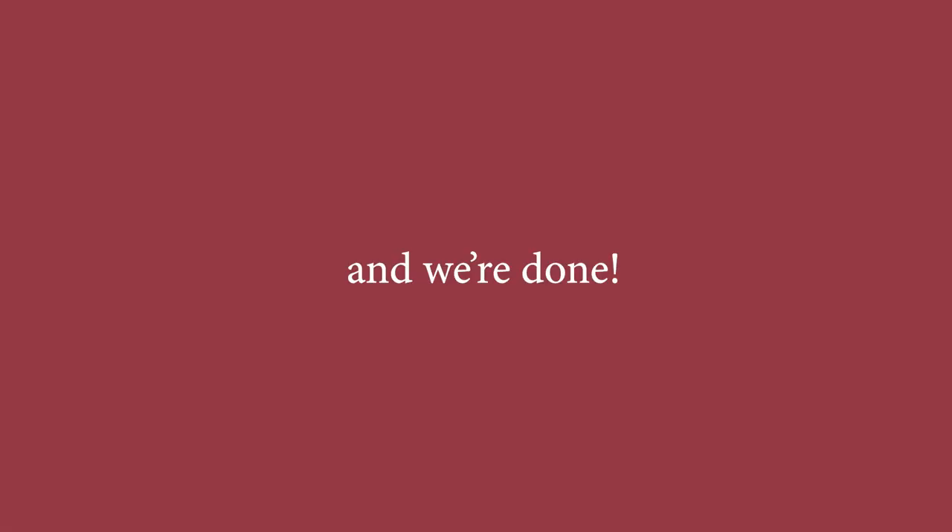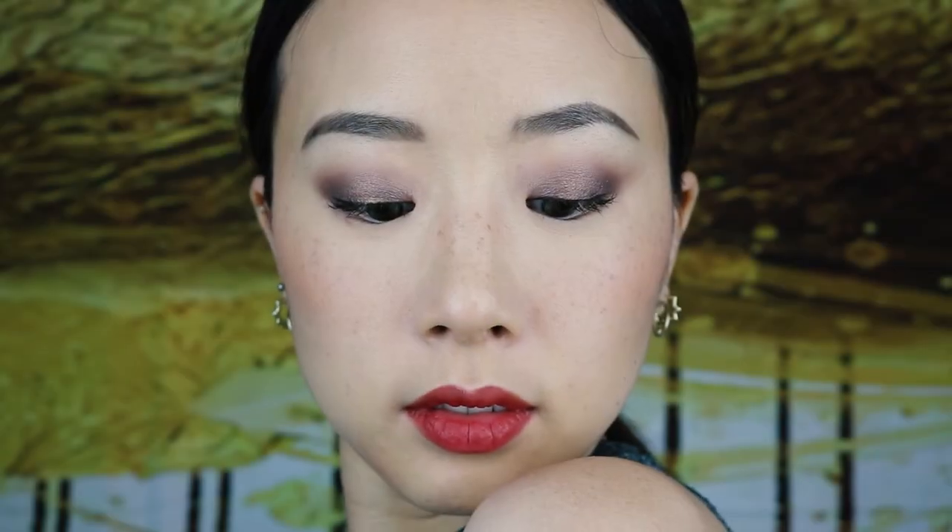And we are done! Thank you so much for watching and I really hope you enjoyed this video. Please press the like button and subscribe if you'd love to see more content and I would really appreciate your support. Stay safe, stay golden, and I'll see you in the next video. Byeee!